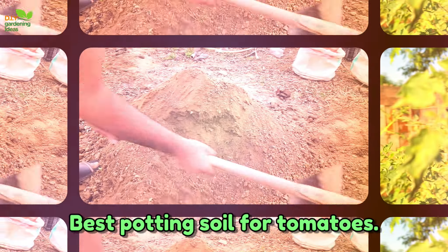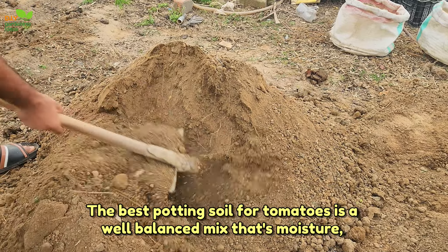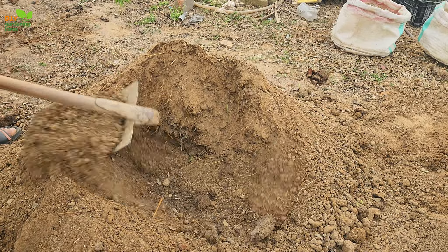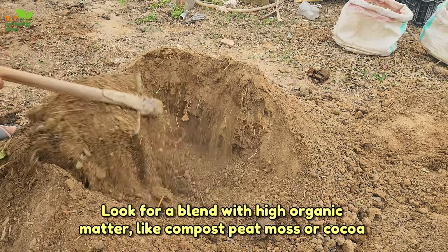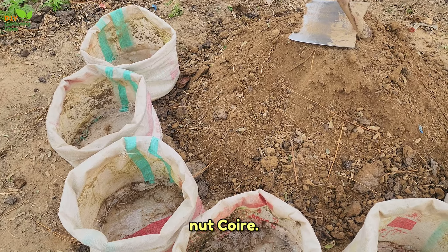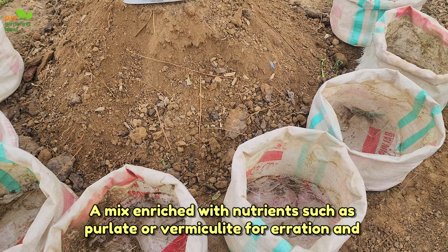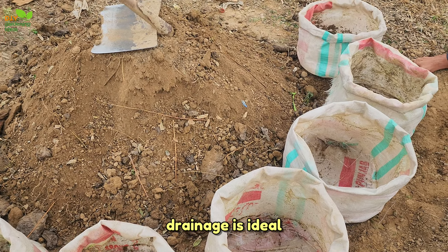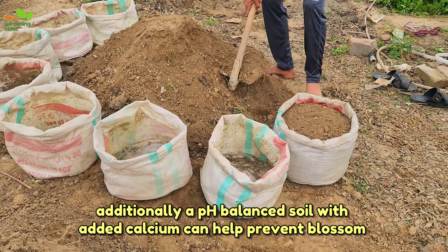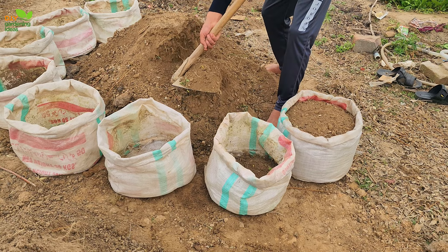Best potting soil for tomatoes. The best potting soil for tomatoes is a well-balanced mix that's moisture-retentive yet well-draining. Look for a blend with high organic matter like compost, peat moss, or coconut coir. A mix enriched with nutrients such as perlite or vermiculite for aeration and drainage is ideal. Additionally, a pH-balanced soil with added calcium can help prevent blossom end rot.